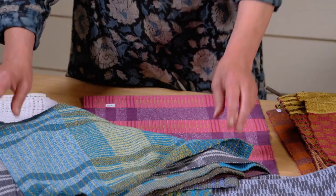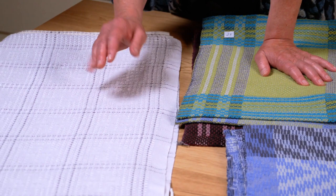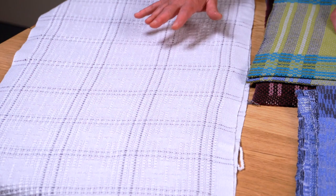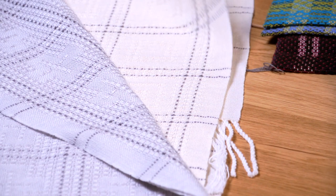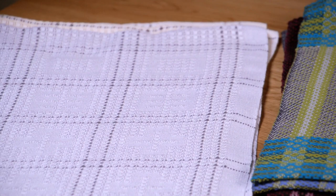Last but certainly not least, we had a whole episode on learning how to do block analysis on more than four shafts. We took it up to eight shafts with six units, and the pieces were just stunning. We wove a snowflake — a Ukrainian snowflake — boxes inside boxes, crosses, so many things.